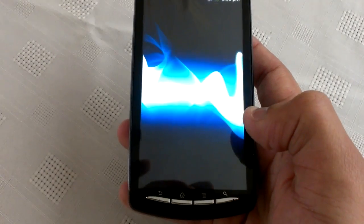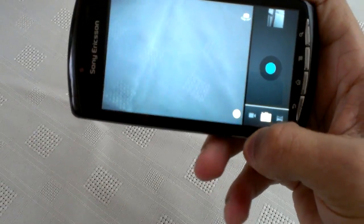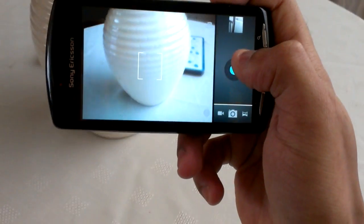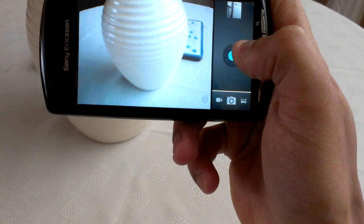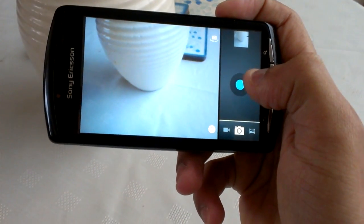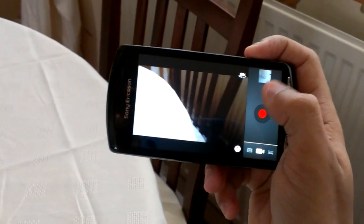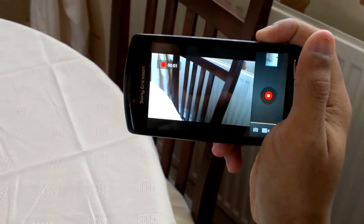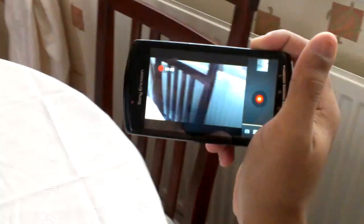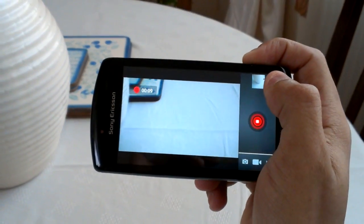Let me just show you that the camera works — you can take a picture. Also, video recording works. I'll just play it back.